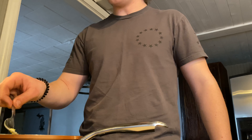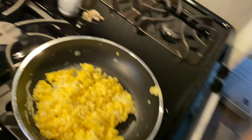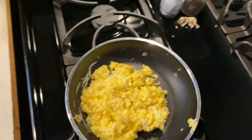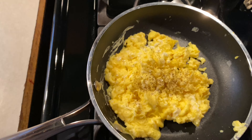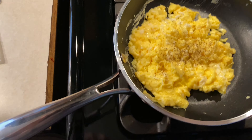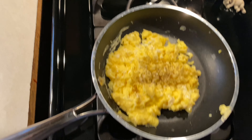Eggs don't look half bad — check these out. Throw a little pepper on them, dab of salt — that's some good eggs right there.